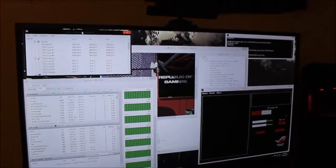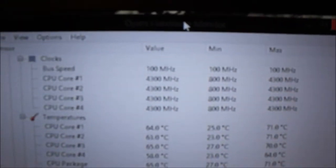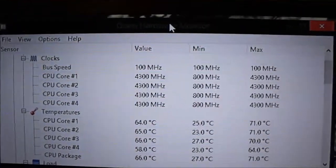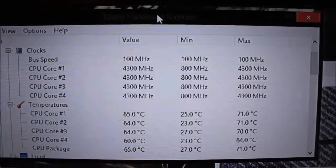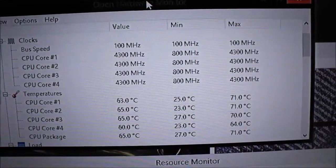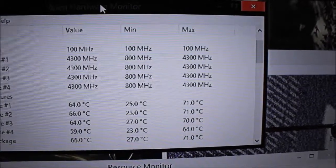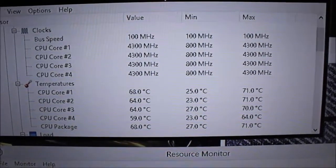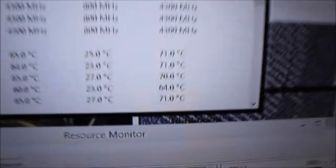Hey guys, just wanted to bring you a quick video on my particular system and its performance. I've got it running a real benchmark stress test right now. I'm running 4.3 gigahertz — I tried my hardest to get it up to 4.5 gigahertz but when I stress tested it, it crashed. I tried 4.4 and that crashed too. I was running at 1.285 volts, which is a lot of voltage, and it still crashed, so it's probably safe to say it's not going to happen.